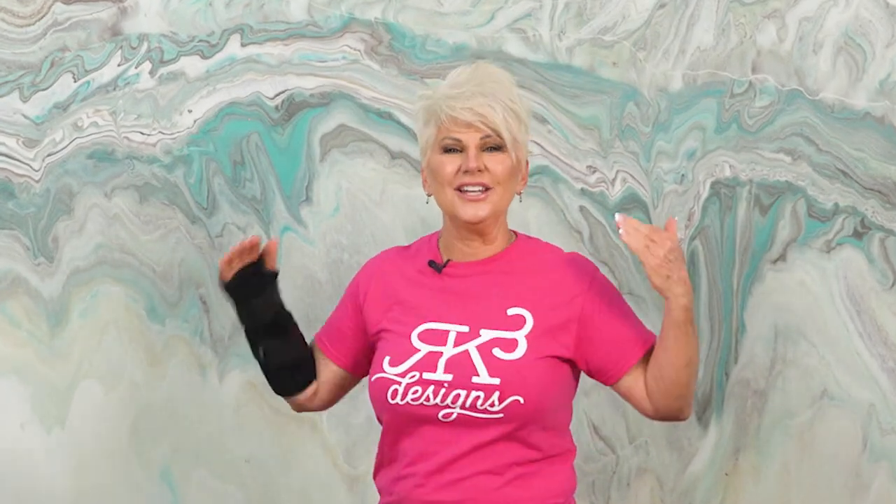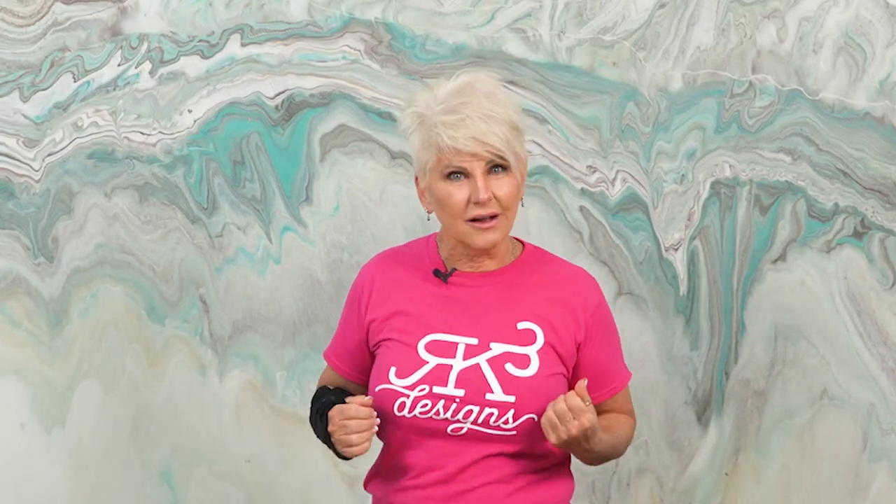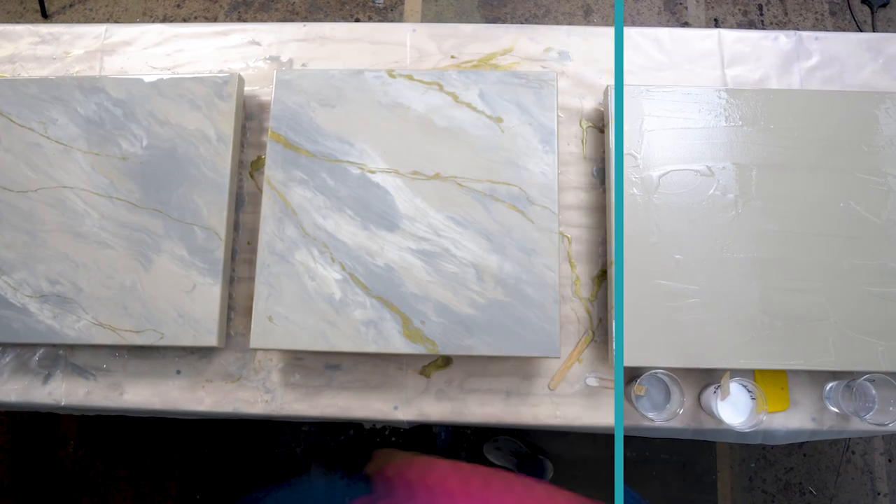A customer walked in with no idea what color he wanted. I picked them. We poured. Check it out and enjoy the video.